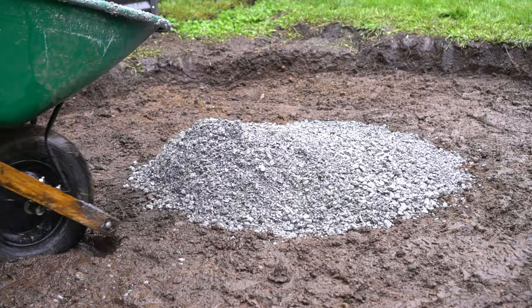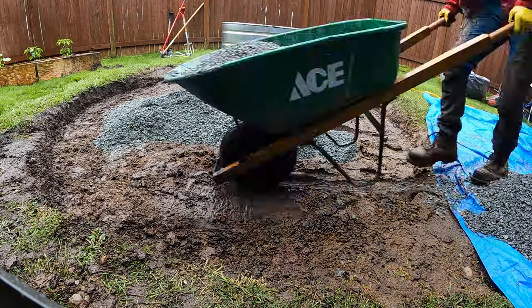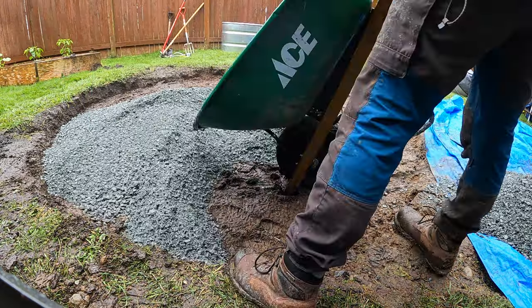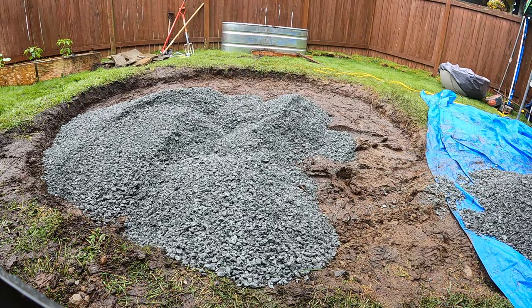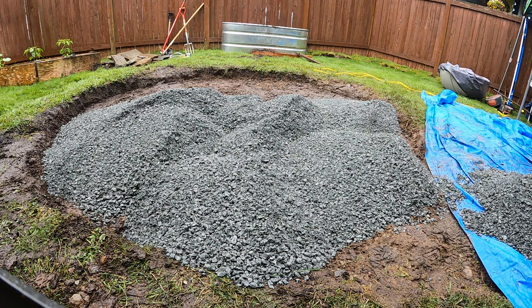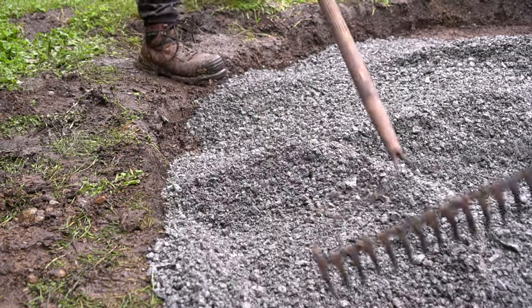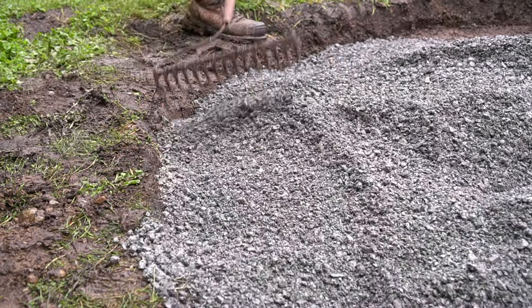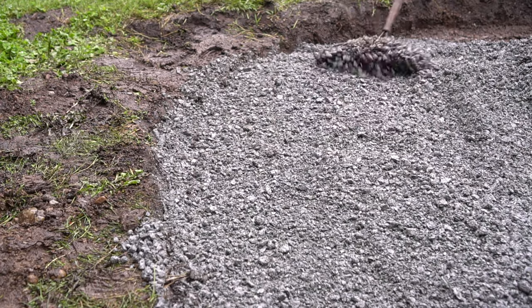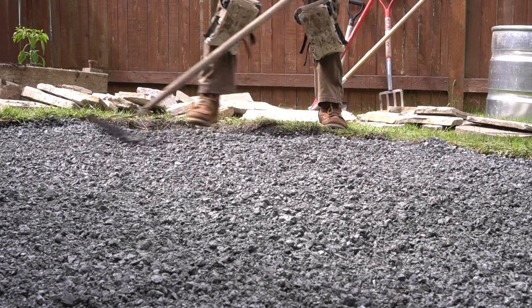Rain or shine this job still needs to be done, so I picked up my rock and sand at my local bulk material yard. As a quick calculation, I needed one yard of crushed rock for a ten-foot diameter patio that also needed to be four inches thick. I wheelbarrowed a large amount of it into the backyard and placed it directly into the excavation hole, then took a hard rake and started raking and smoothing it down.